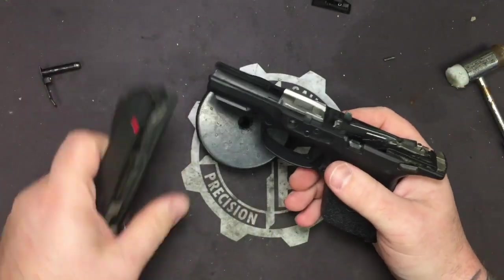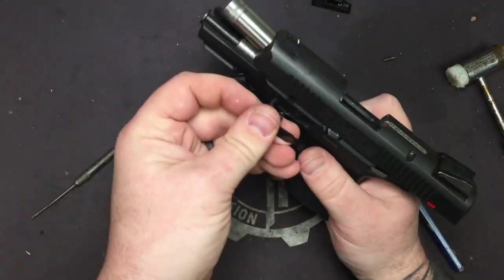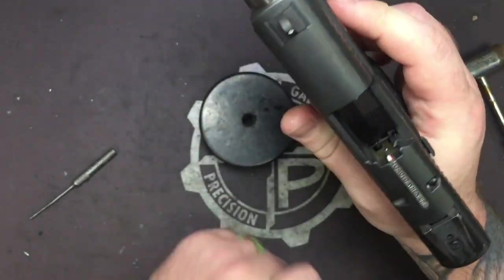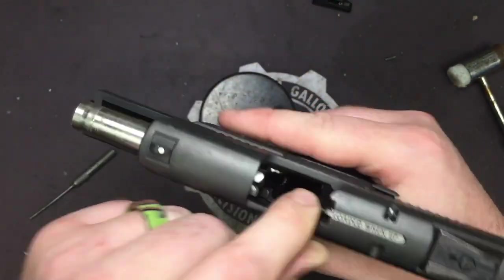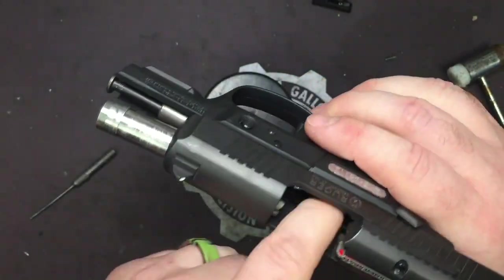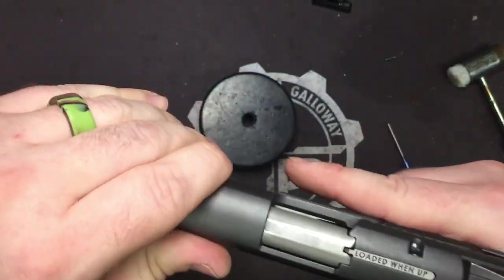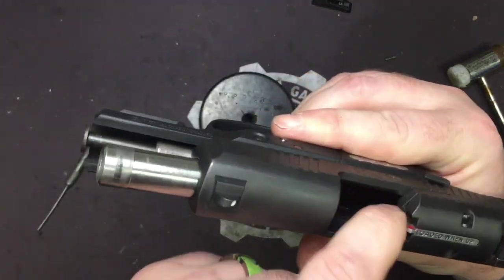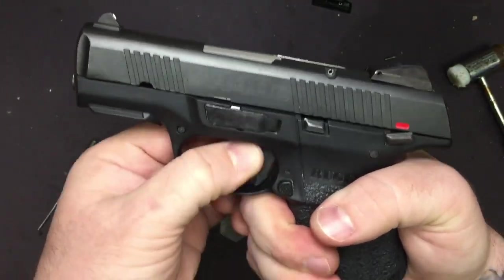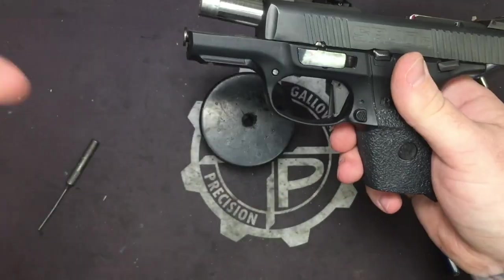Now we're ready to put the pistol back together and do a functions check. Put your takedown pin in, making sure your ejector is in the up position. If you have removed your mag safety and go to functions check, nothing is going to happen when that ejector is down. It purposely makes the trigger dead so you can't load a live round while field stripping.